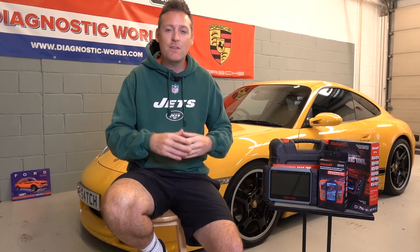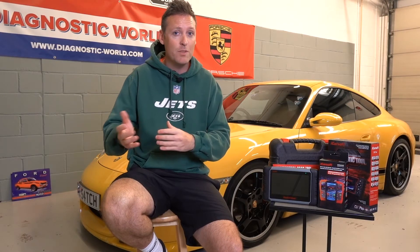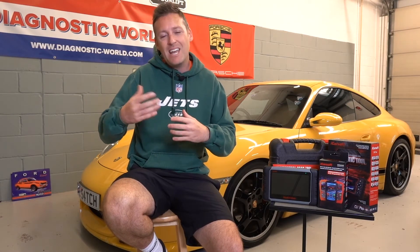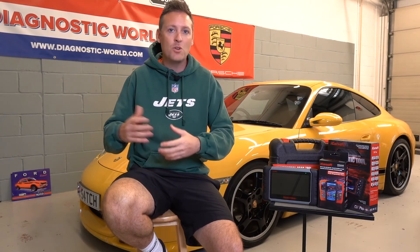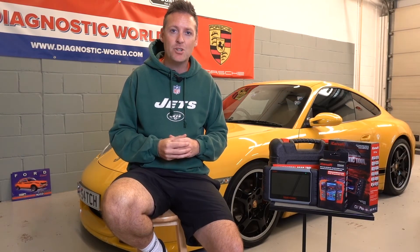In some cases, if you've got a check engine light and the fault is intermittent, you can probably get away with turning off the warning light. But if it's an intermittent fault, the chances are that maybe two or three months down the line it'll come back, and you will eventually need to take action on that fault.